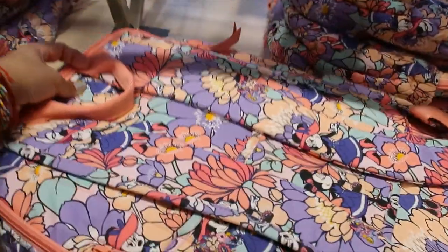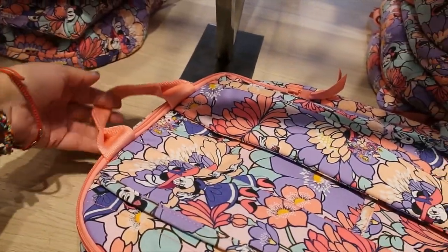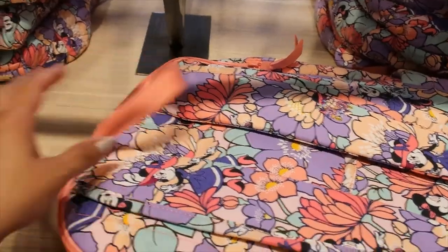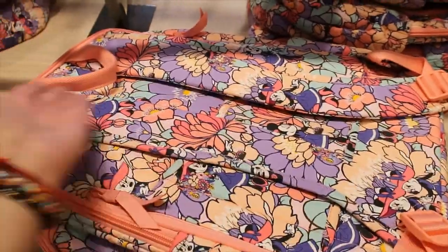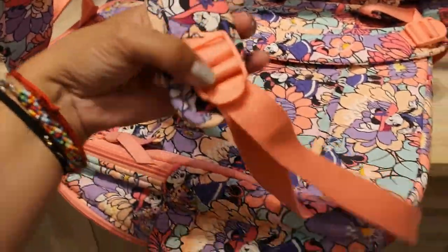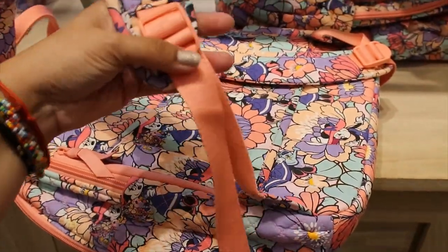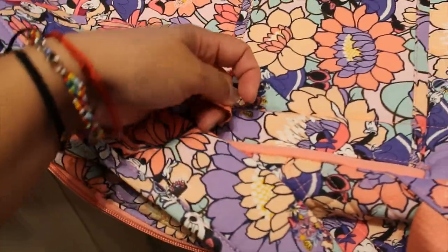It has elastic pockets on both sides. The back has a strap to hang it, the shoulder straps are padded and curved for ergonomics with adjustable length, and there's another super compartment here too.